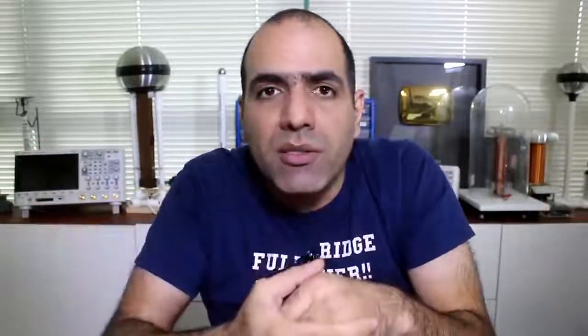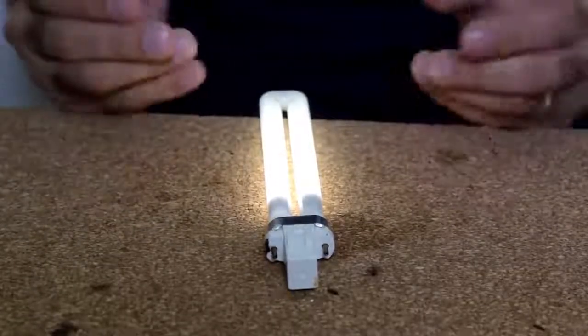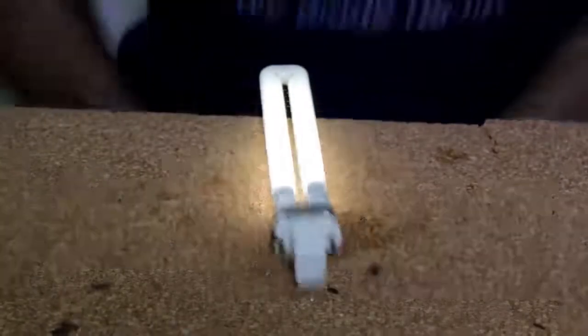Otherwise, our universe would fall apart. Although I don't deny that in the future we might find a new source of energy. Let me show you how I did the tricks. Of course, this magnet contraption doesn't work at all. The reason my light is turning on is because I'm hiding my Tesla coil under the table. This is the source of the high voltage that's turning the lamp on, not the magnets.